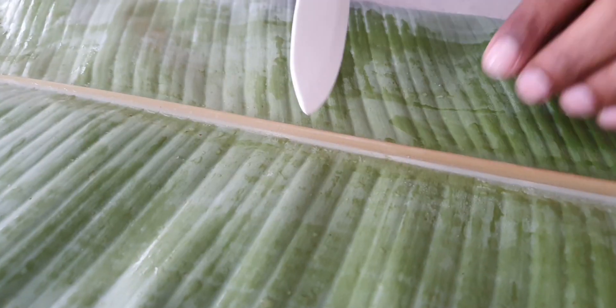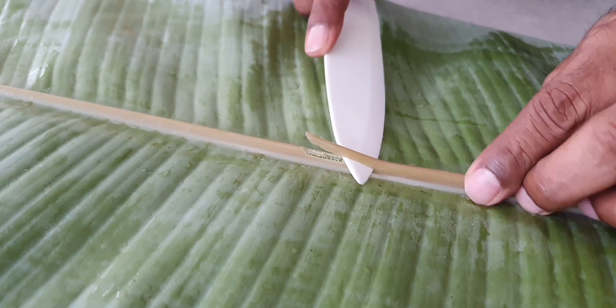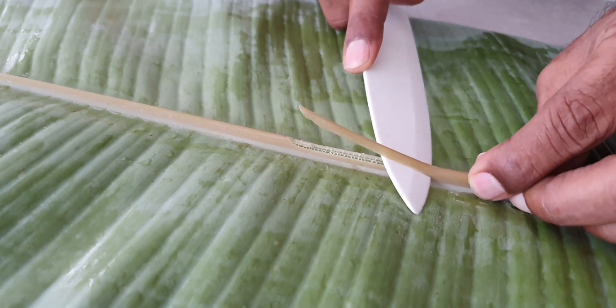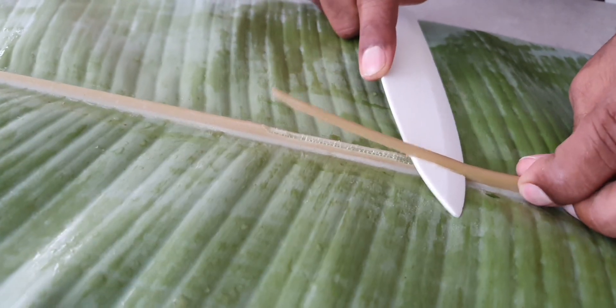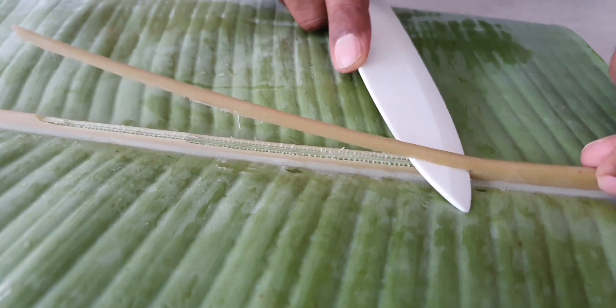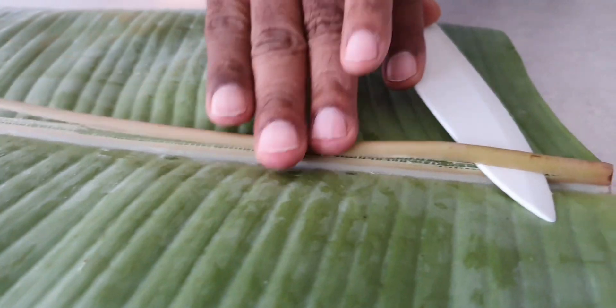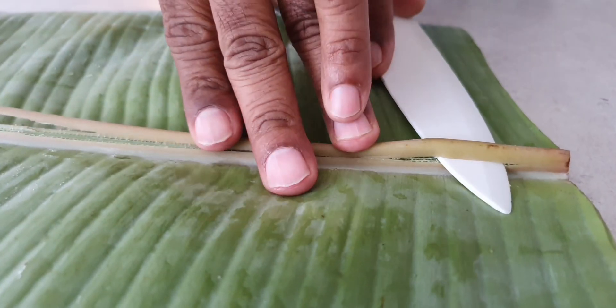The next step in this recipe is to prepare the banana leaf. This is a very important step as it will make the banana leaf soft and easy to fold, as well as prevent it from tearing while wrapping the fish. Turn the banana leaf face down and cut the mid rib section of the leaf as shown.